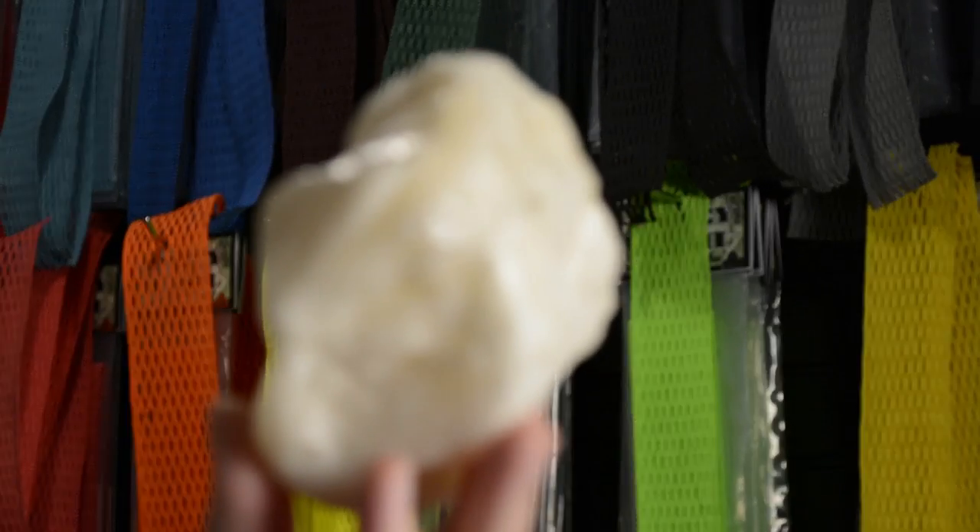Justin Skaggs here from Stylin' Strings. I'm going to show you guys how T-Bird uses this to stop his tape from coming off his stick. This is Stick Tech.